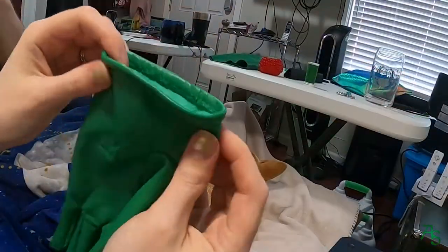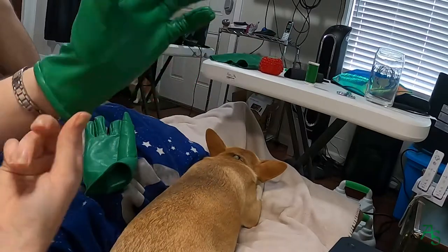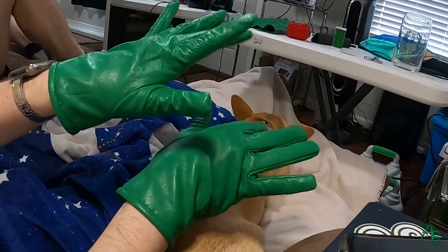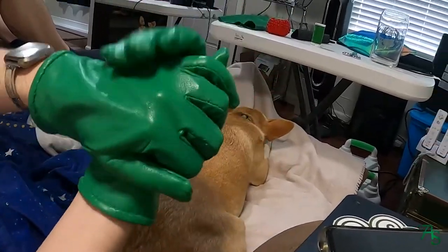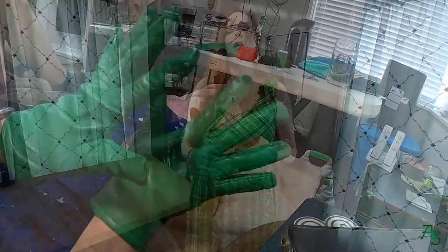And that's it — my leather gloves are complete! Thank you for watching my sewing video. If you have any questions, be sure to let me know in the comments below. Remember to like this video and subscribe to my channel for future costume and sewing fun!